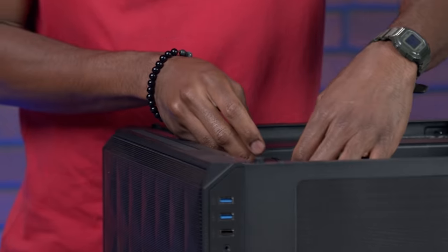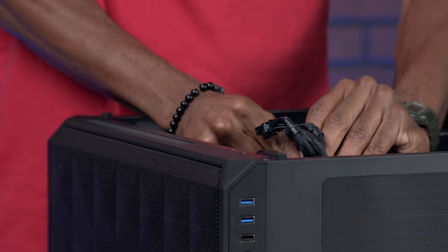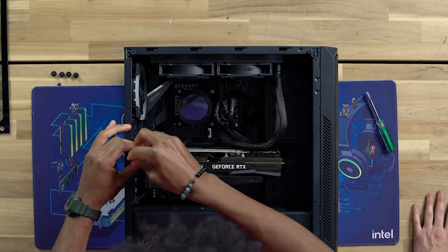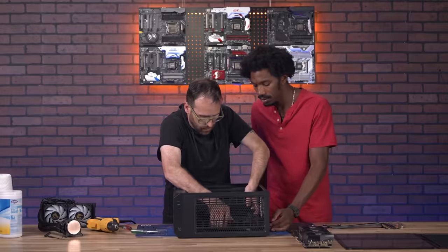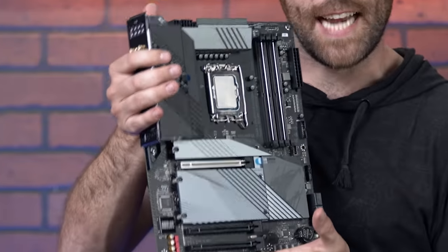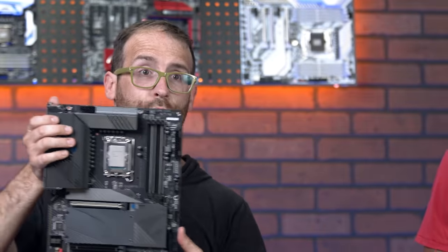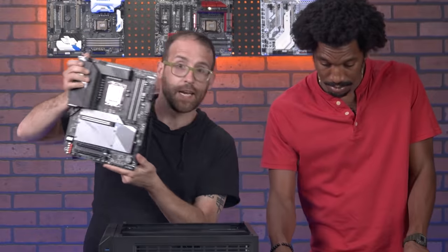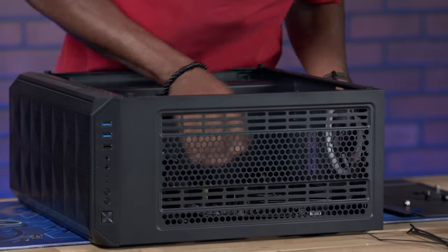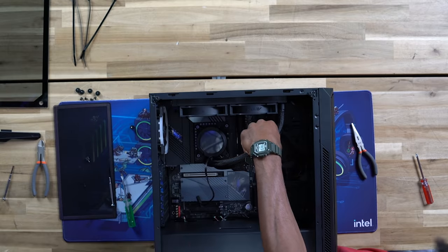We're going to start with some de-wiring. We are unlocking the GPU. There's that old thermal paste. This is the new Gigabyte Z690 motherboard with compatibility for the new Intel 12th gen CPUs — that's already installed. So we're going to pop this right in here, set it in gently, apply thermal paste, and get the CPU cooling block screwed down.